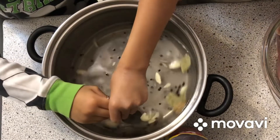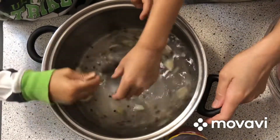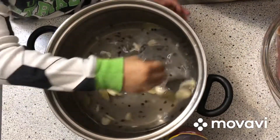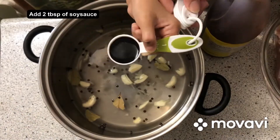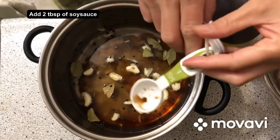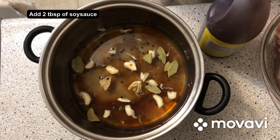My little helper here. A soy sauce? Good job. Thank you, there you go. Thank you.